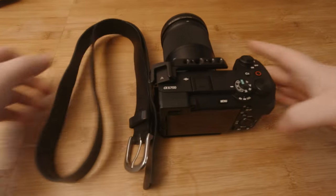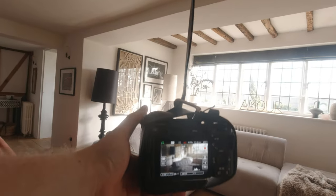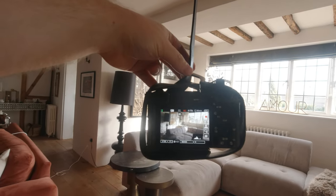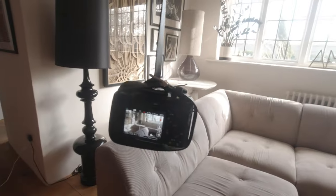Next we have the belt stabilizer. We all love that buttery smooth stabilized footage, but not all of us can afford expensive gimbals. For this one you tie a belt around your camera and it's supposed to give you really stable shots. Moment of truth — I can't say I like this. I'm shooting in slow motion, which should help.